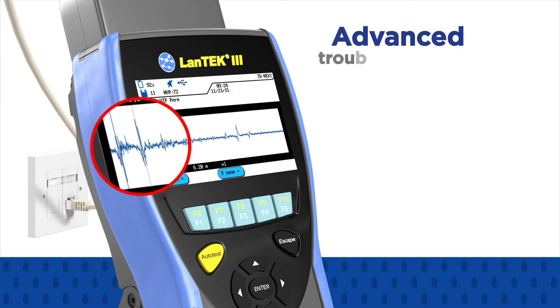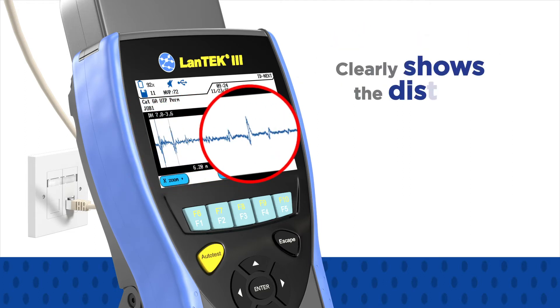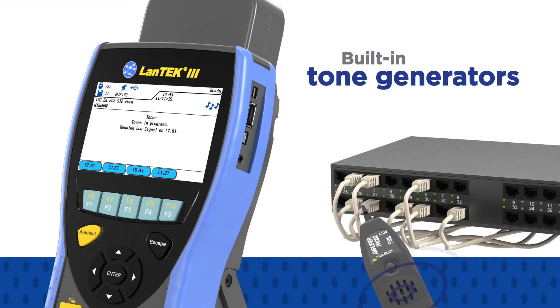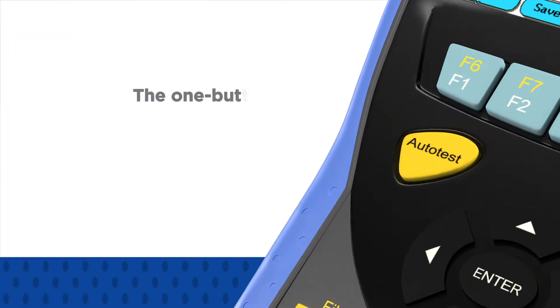The advanced troubleshooting system converts confusing frequency graphs into easy-to-read plots that clearly show the distance to the fault, allowing for quick repair of the link. Additionally, built-in tone generators on each handset allow identification and tracing of cables with a standard amplifier probe.